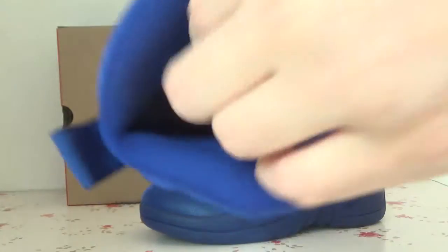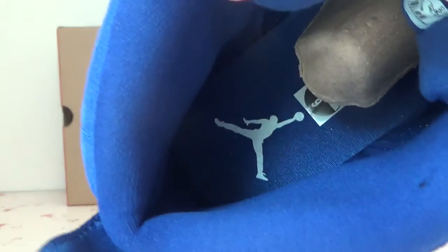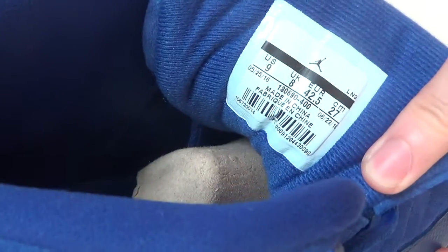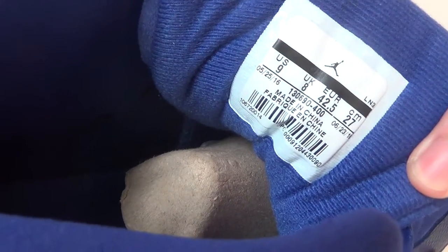Turn to the inside — on the other side you can see the insole. You can see the insole with the Jumpman's white logo. And also the inside size tag — you can check the size and the style number.